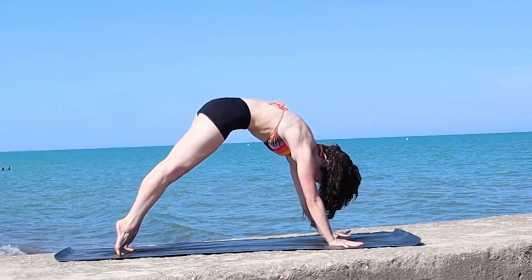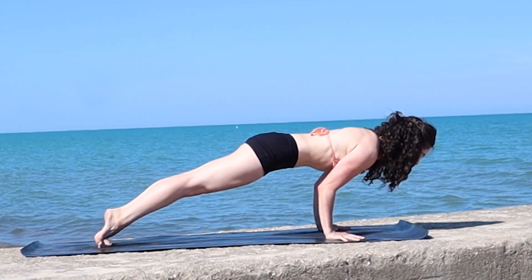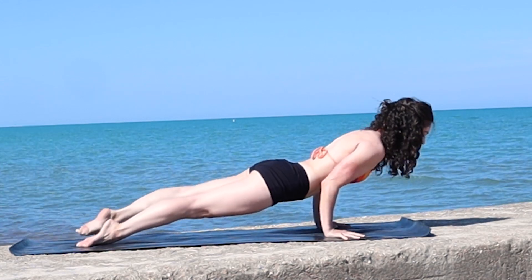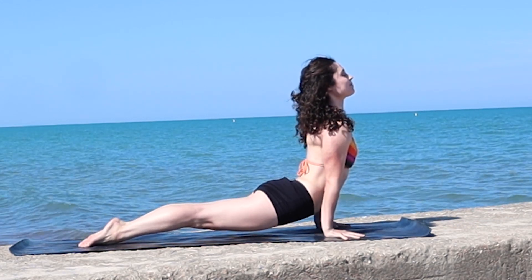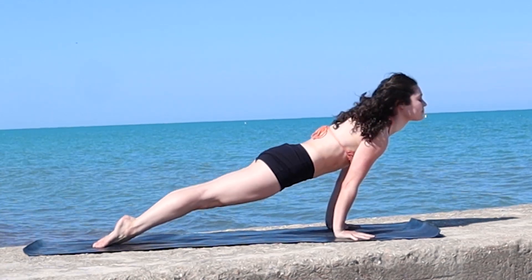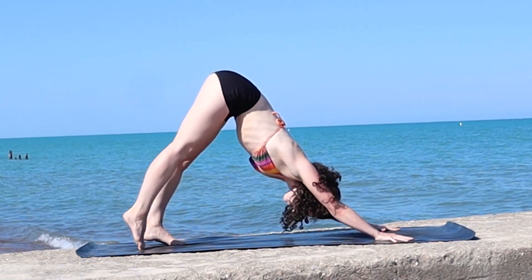Inhale, lift up high onto the balls of your feet, round forward to high plank. Exhale, lower — chaturanga, elbows graze your ribcage. Untuck your toes, inhale — upward facing dog, hover your thighs, expand the whole front line of your body, maybe lift your gaze. Then exhale, hug your front body to your back body and glide back to downward facing dog.